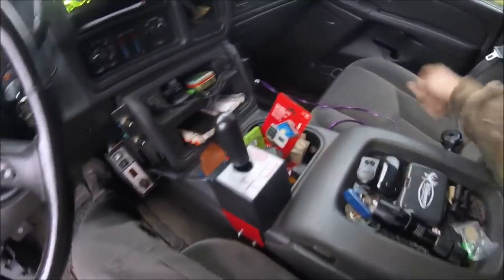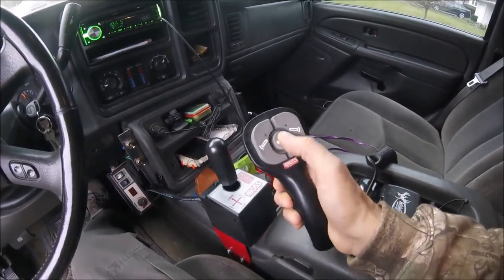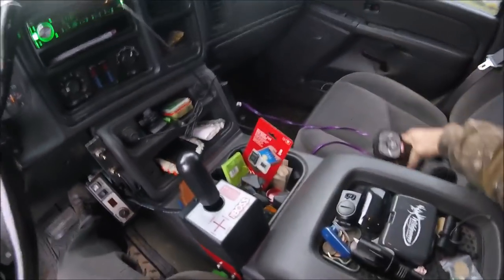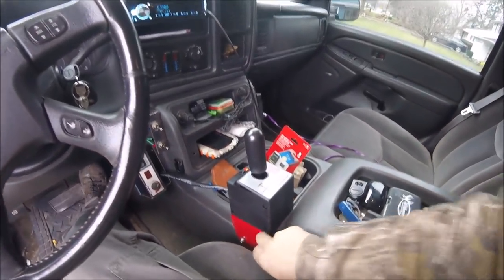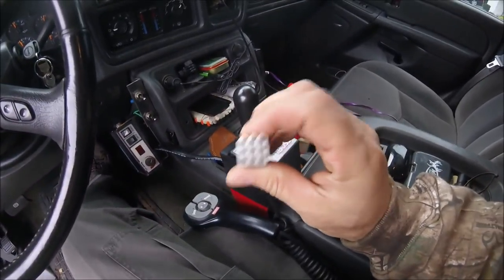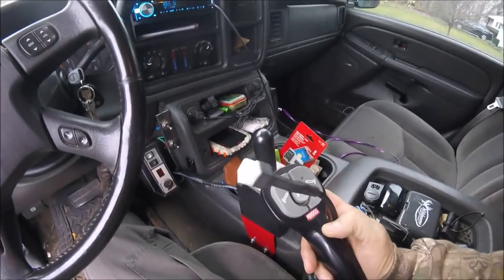The other controller — this is the one that came with the plow. It's your basic handheld controller. It is compatible; you can switch to either one. This has the nine-pin plug on it, and so does the joystick.